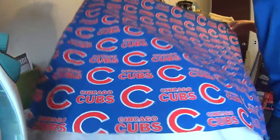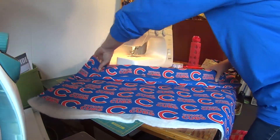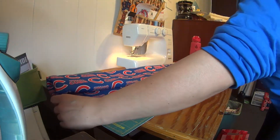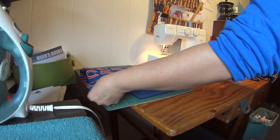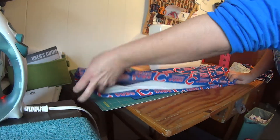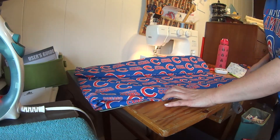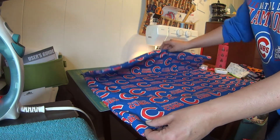I will sew here and cut off some of the ends. Then what I'll do is fold everything in and sew it like this, and that will be the end. When I sew it, it'll be a little bit neater. I have too much material — I need to cut that off.